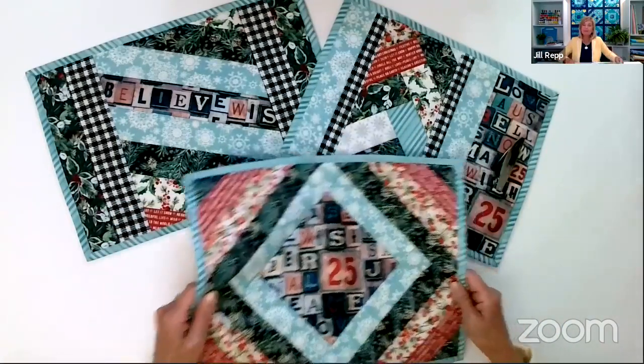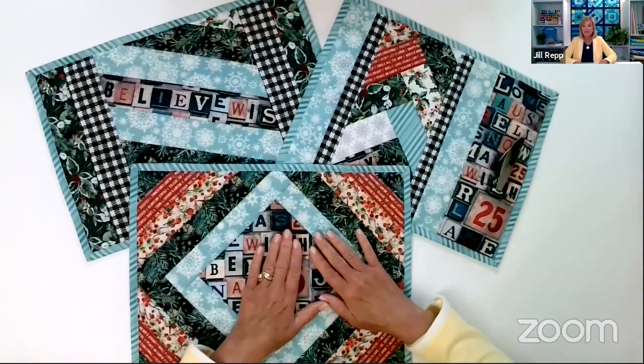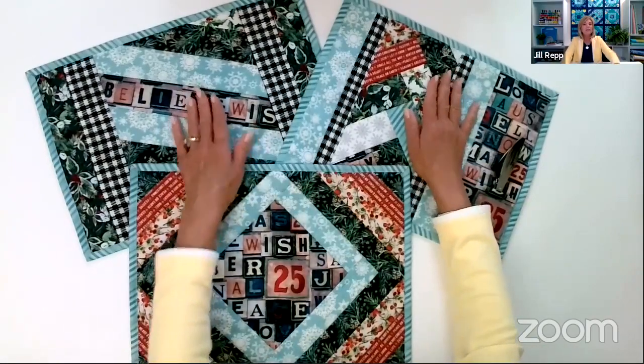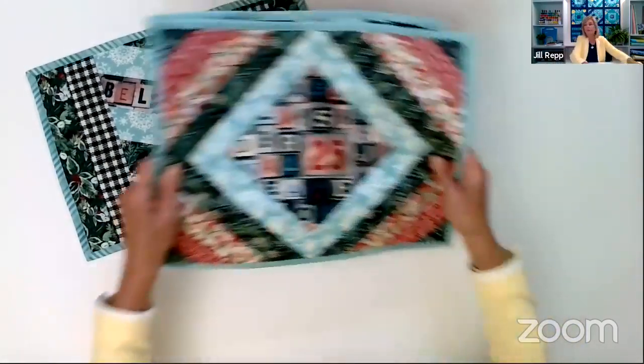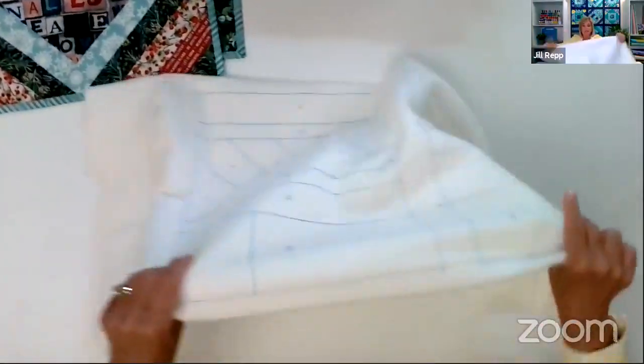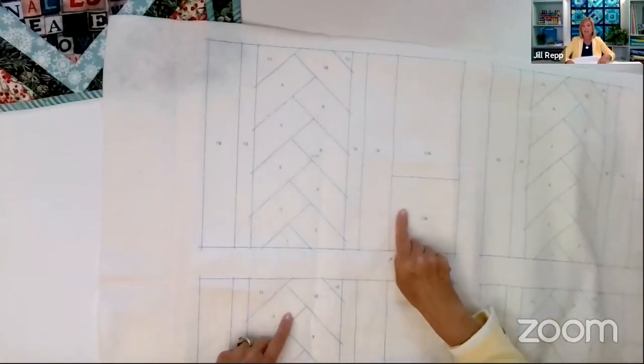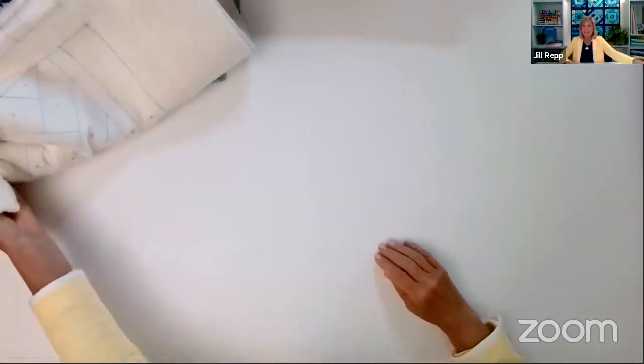Our last table runner is called Jakarta — it consists of all two-and-a-half-inch strips. If you have extra strips left over, it's perfect for this. You start in the center and work out toward the edge, then add your strips — it's all printed right on the batting. We focused on the words BELIEVE and WISH here. We're from Wisconsin so we thought maybe it was 'Believe in Wisconsin!' But there's something about having these snowflakes next to this blue — it looks so pretty. You can buy all three placemat packs and really mix it up for variety at your table.